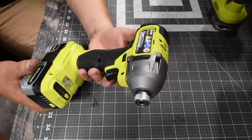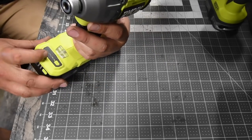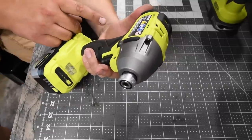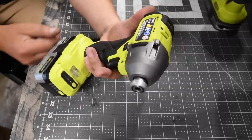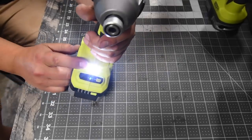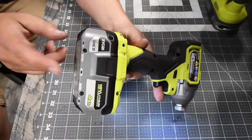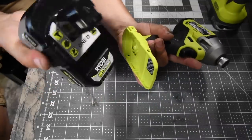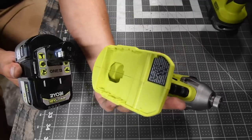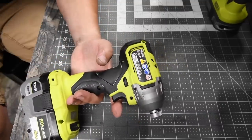First, let's do the Ryobi. This is model number PBLID02. This is a four-speed selection with a variable trigger — it has auto speed 1, 2, and 3. On the 18-volt system at the highest setting, it is 2900 RPM and 4000 impacts per minute. I do love Ryobi's new design — the green with black. There is a single LED light on the base. Battery is full for the four amp hour on the Ryobi. This is the new Ryobi HP four amp hour battery, high performance. It does have the special connections on the back, but the impact driver does not, so I don't know if it utilizes the HP part.